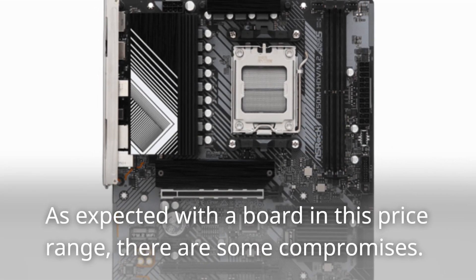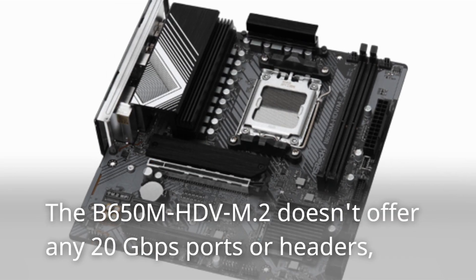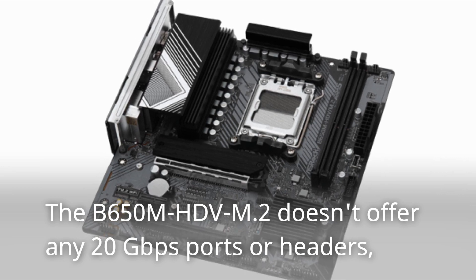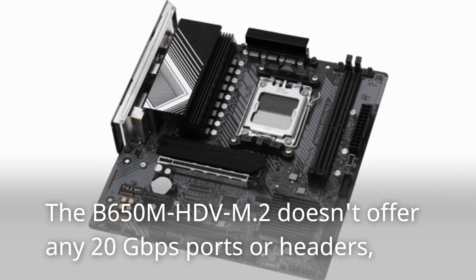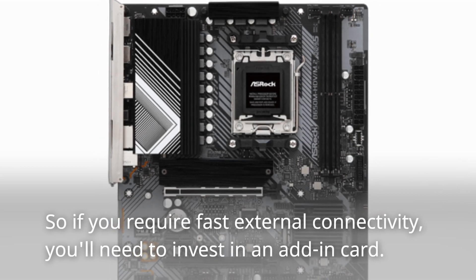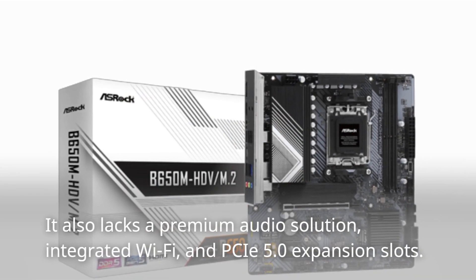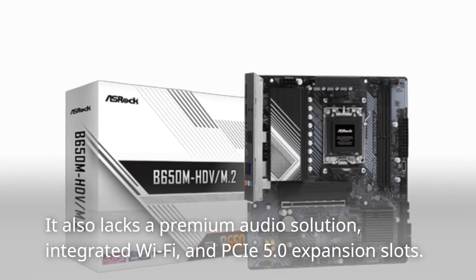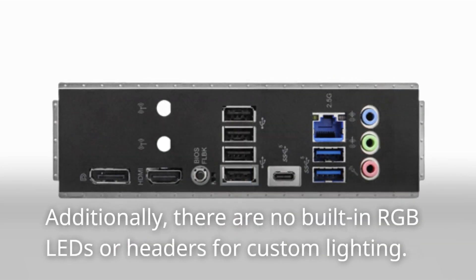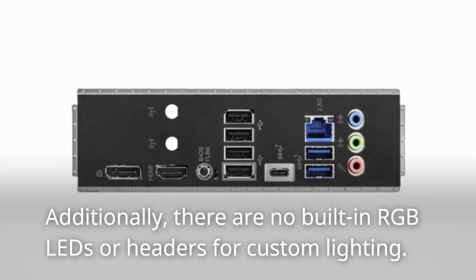As expected with a board in this price range, there are some compromises. The B650M HD-VM.2 doesn't offer any 20 Gbps ports or headers, so if you require fast external connectivity, you'll need to invest in an add-in card. It also lacks a premium audio solution, integrated Wi-Fi, PCIe 5.0 expansion slots, and there are no built-in RGB LEDs or headers for custom lighting.